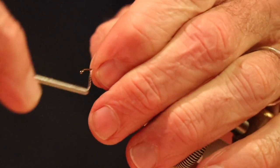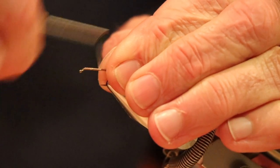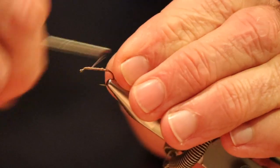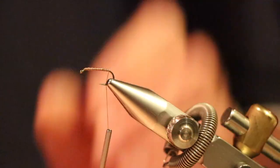What you want is a proper thread base on any fly. That's a problem with a lot of the commercial flies — you want a proper thread base. What that does is prevent the materials from slipping and turning on the fly.